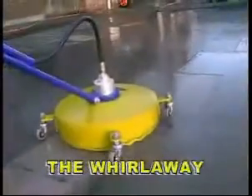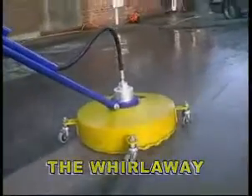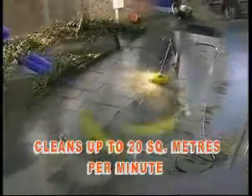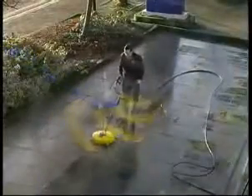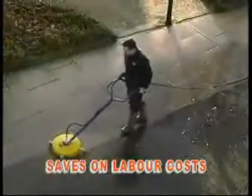The Whirlaway can be used with cold or hot water with pressures up to 240 bar. With the ability to clean up to 20 square meters per minute, the Whirlaway's operator-friendly design dramatically reduces fatigue and increases productivity, saving up to 80% on labor costs.